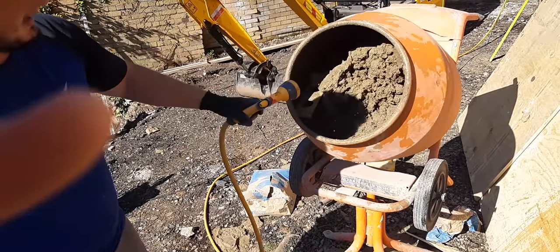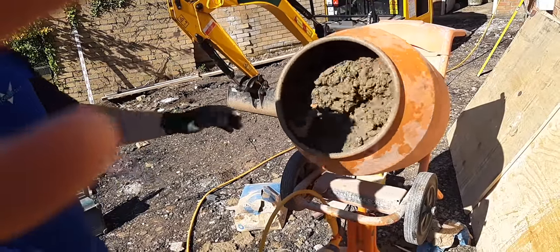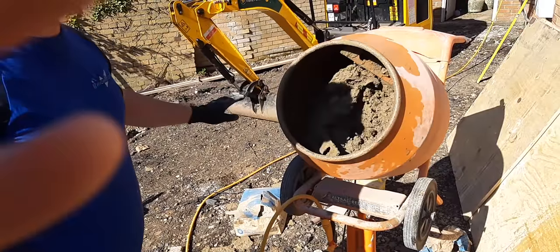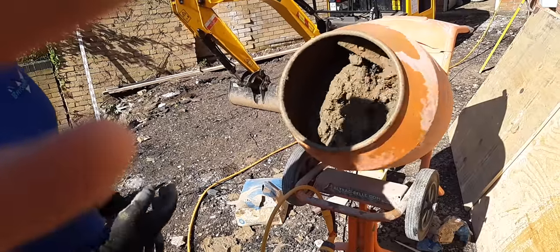I'm going to leave it. It doesn't look the best to me yet — you've got to let it mix on its own. Don't add too much water, because if you add too much water it'll just go too wet, turn it to slop and not be usable, because you haven't had the plasticiser do its work and mix through all of it at once.